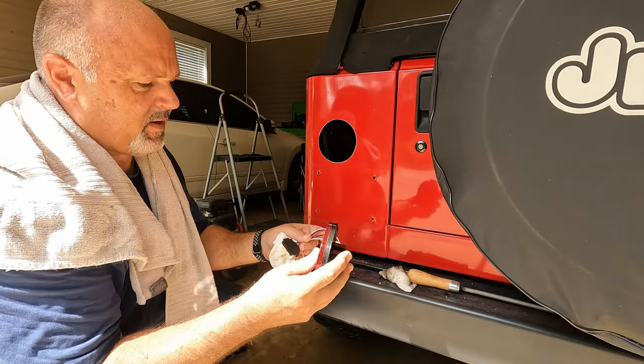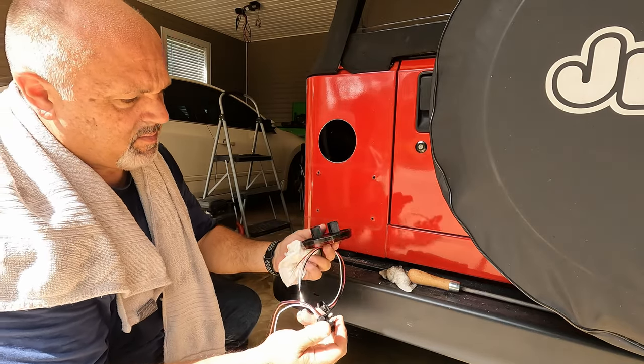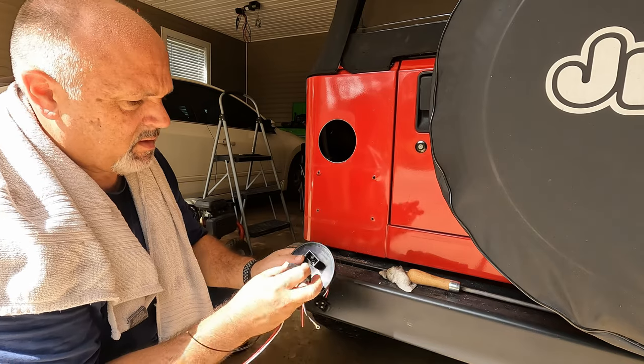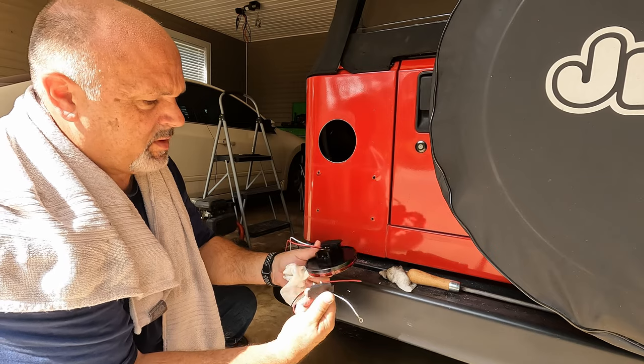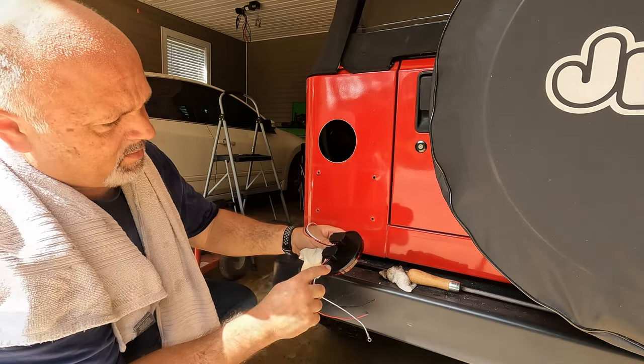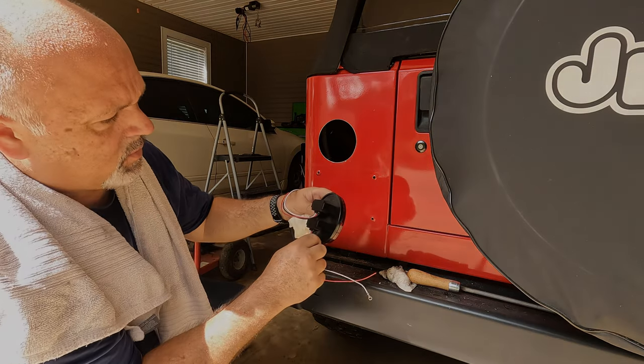These taillights come with two plugs that are both identical. One of them just plugs into the top and the other one plugs into the bottom. There's writing around the plug telling you what is what.